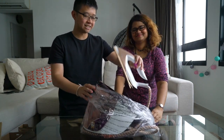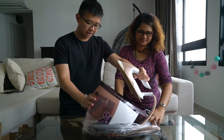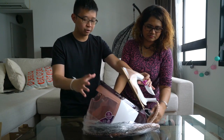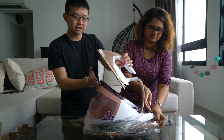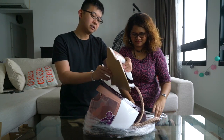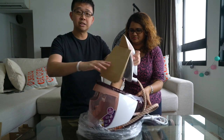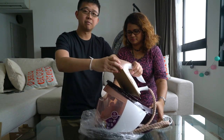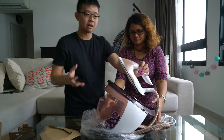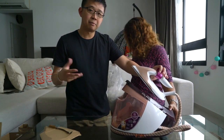This is the iron right here. And this thing below here is a steam generator. So you fill up water here, and then it produces steam that goes into the metal plate, and then you can iron. Apparently it's more efficient this way because you can get more steam, and the output is higher and it can penetrate fabrics more efficiently.